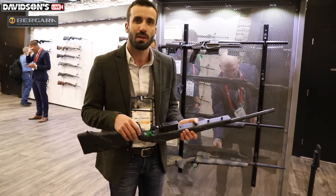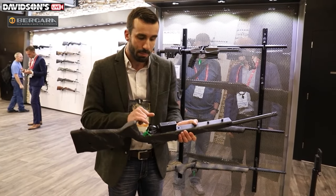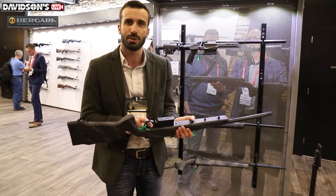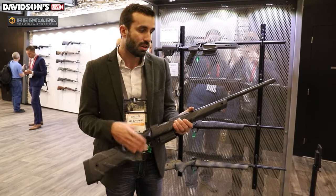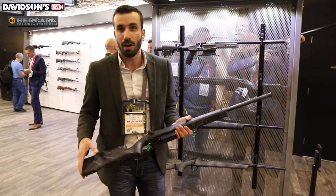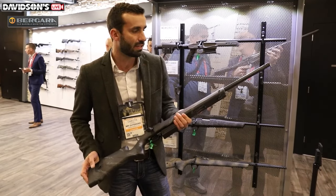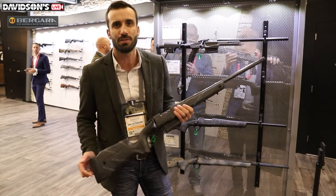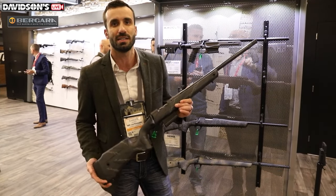The Bergara performance triggers are somewhat similar to a Trigger Tech. They don't have the same sealed roller bearing sears in them, but they do have the externally adjustable trigger pull weight — same way you would access a Trigger Tech, go straight through the trigger guard with an Allen screw. You start at about two pounds on this trigger and can go up to about three and a half pounds. This is offered in a large variety of calibers — short action and long action — including 6.5 and 7 PRC and all standard cartridges. The rifle comes in at 6.2 pounds and retails at $1,999.